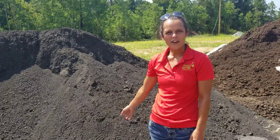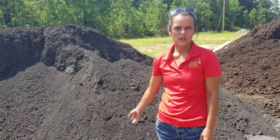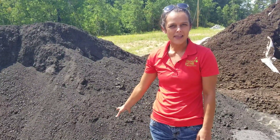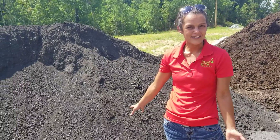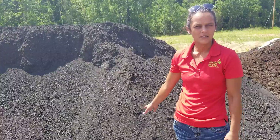Hey guys, this is one of our new products we've started to carry. It's an organic screen topsoil. This is great for if you're wanting to amend your existing soil in beds that maybe doesn't have enough nutrients in it. Not necessarily for vegetables or flowers, but for shrubs and plants like that.